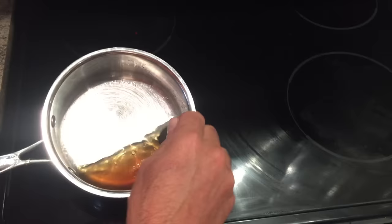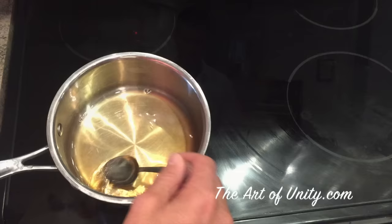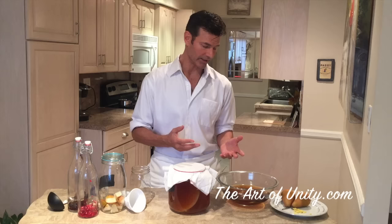The only thing with cold brewing is that all the sugar doesn't dissolve. So I take the sugar that didn't dissolve at the bottom of the bowl, put it in warm water, and dissolve it by stirring. You don't have to boil the water. I highly recommend cold brewing it, and then you don't have to worry about lowering the temperature of the warm brew either.